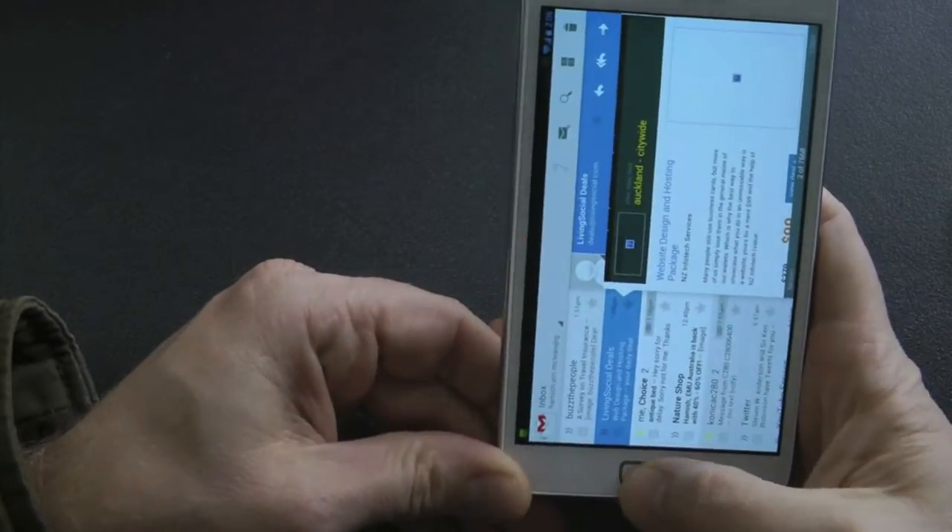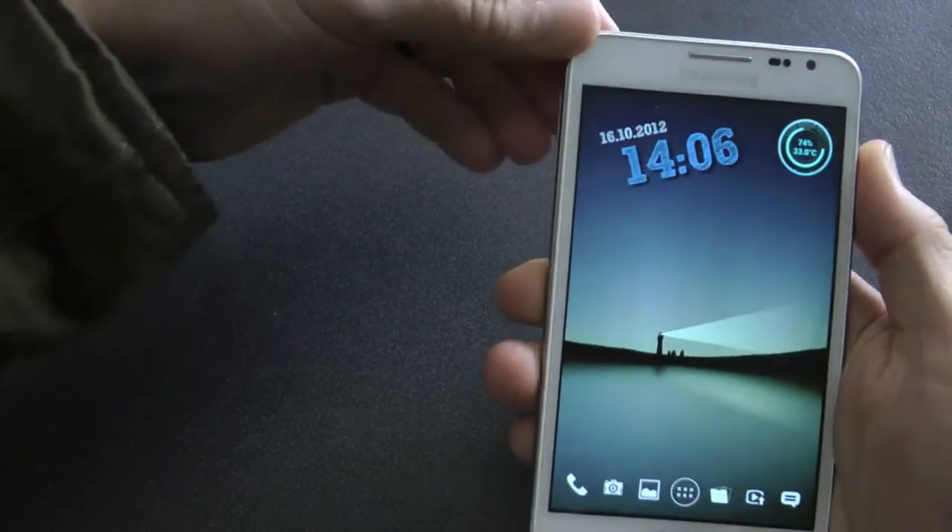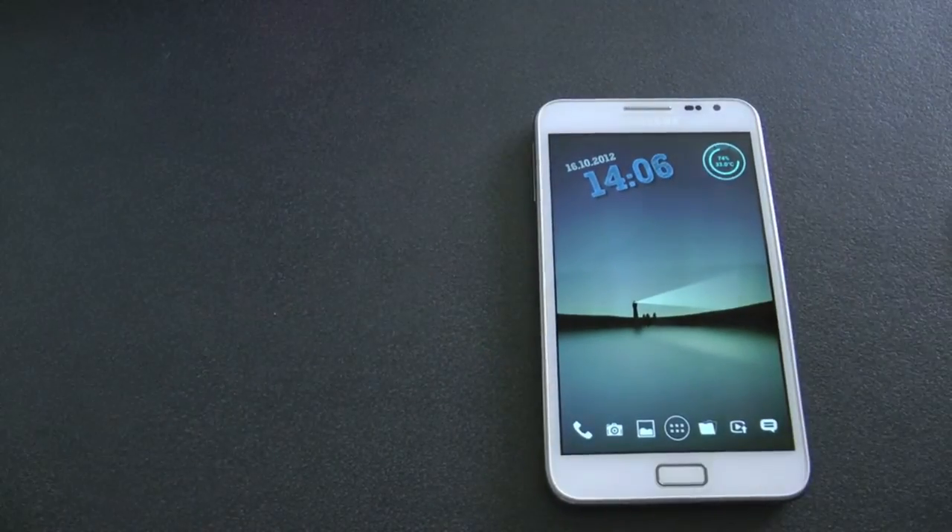This is KiwiGuy with KeylinePie's Gmail 4.2. KiwiGuy out. Thank you. Bye.